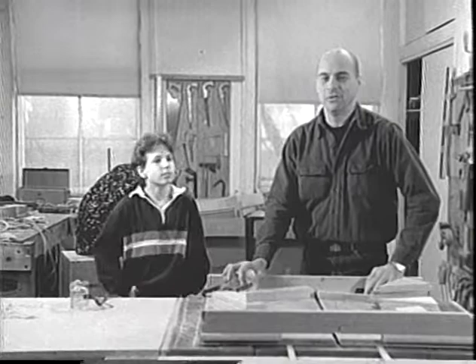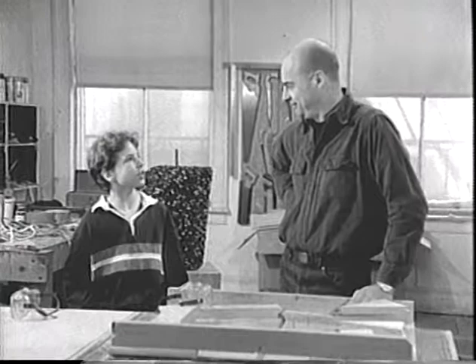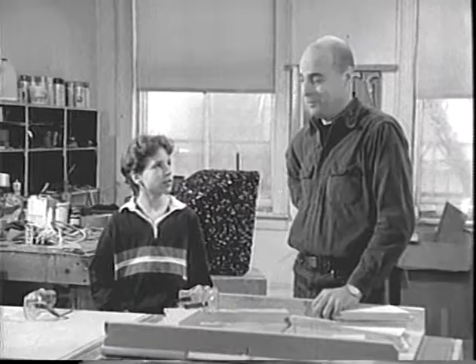Hi, you're just in time. My friend Light here and I are about to begin our project for today. Can you guess what we're going to make today, Light? Something practical, like a table or a chair? Not quite, but we are going to make something practically perfect. We're going to make a diamond.